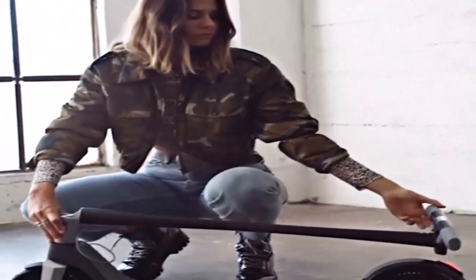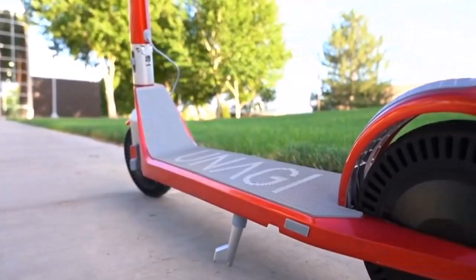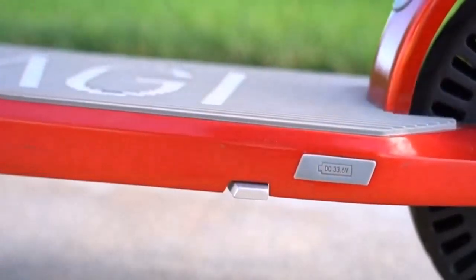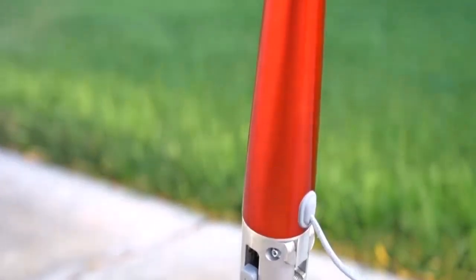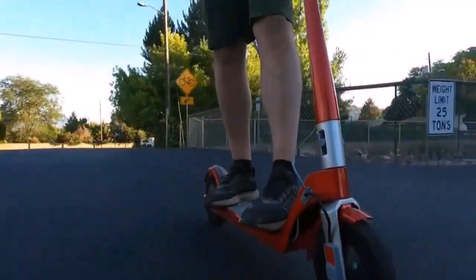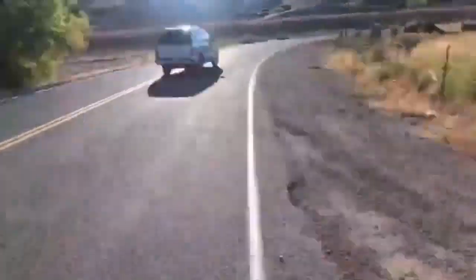Motor power — let's talk about it. It's vital for off-road electric scooters to have good motor power because otherwise they won't survive the road when it gets rough, uneven, and bumpy. That's also why many manufacturers put the engine wattage at the forefront. This electric scooter features an incredible dual motor optimized for both smooth moves and rough terrain.